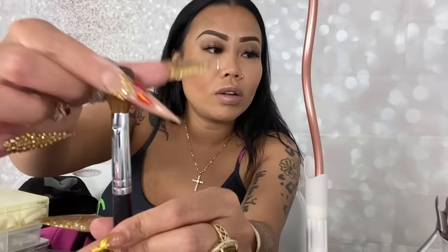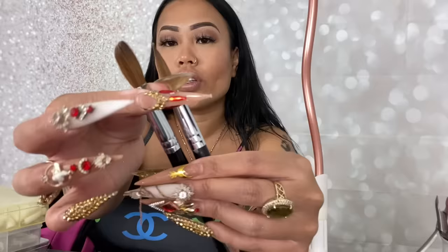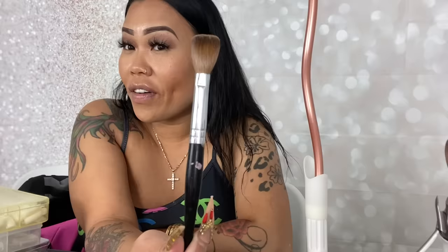I recommend beginners get at least a size 14 or 16 brush. You want the brush hair to be long and silky. When you go to the nail supply, have them press it out for you — they'll pinch and press it out. I clean my brush by dipping it in my liquid and smashing it down flat. This nail brush runs about $45.